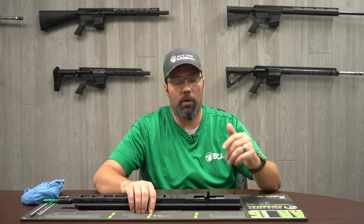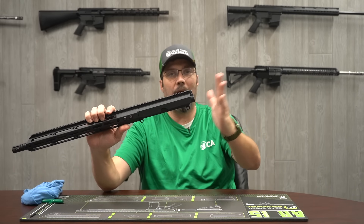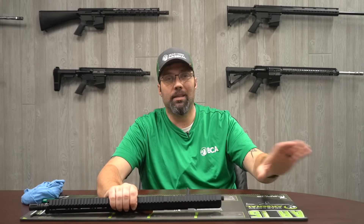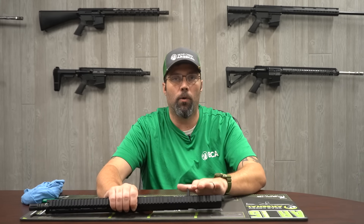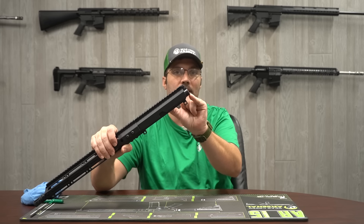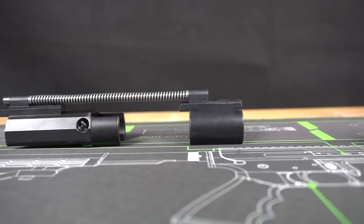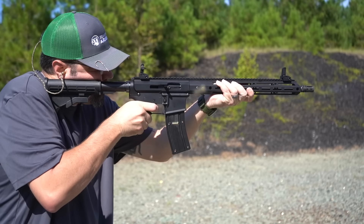We're getting a lot of questions about what buffer you need in your lower. For this system you don't need a buffer — the bolt does not come back far enough to even actuate your buffer, so it's not necessary. If you have one in your current lower from a 5.56 and you put it on this upper, leave it in there — it's not going to hurt anything. But you don't need to go get a specialized dedicated buffer for this upper.